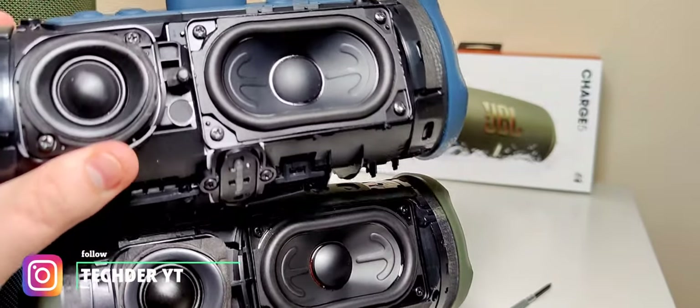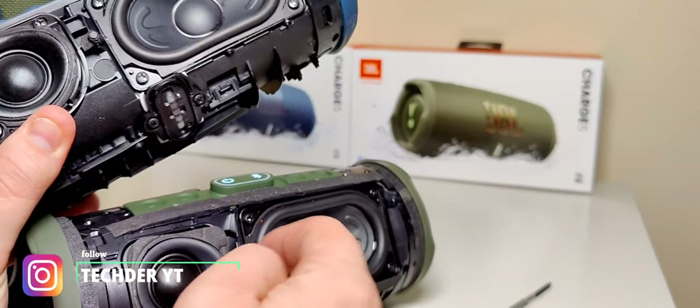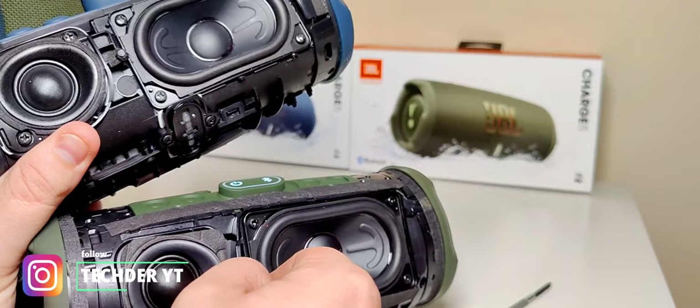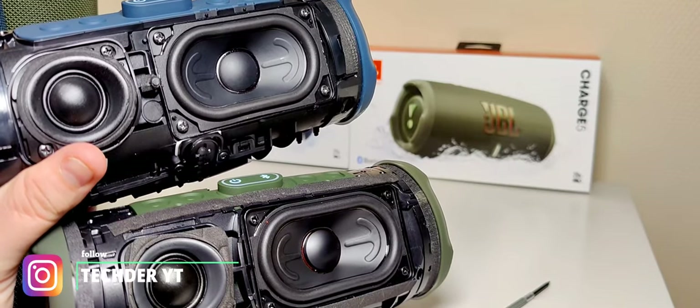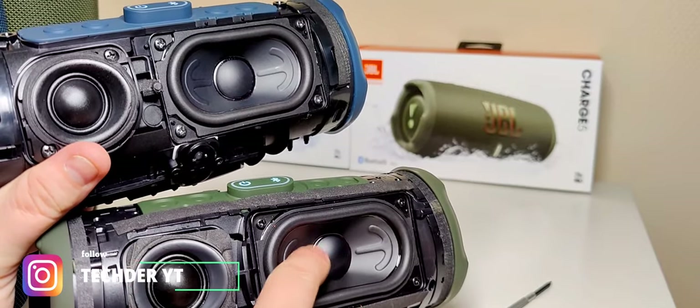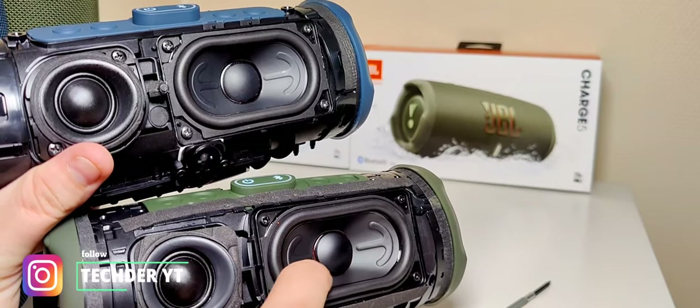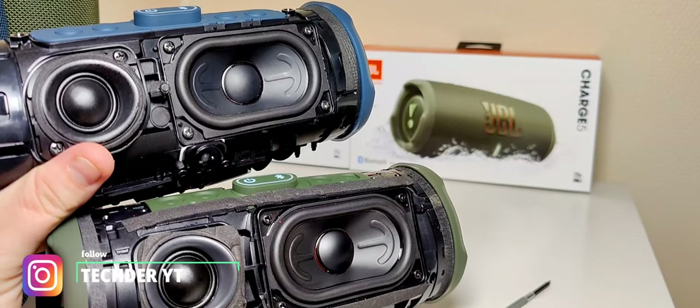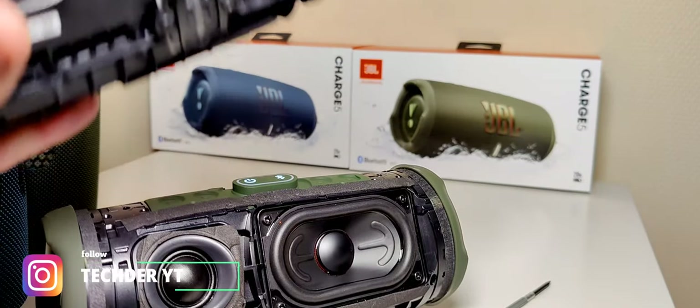I can't say for sure, but that's maybe the reason why this one sounds a little bit different — because the update also changed the sound a bit. But damn, they look really different. I prefer this one — it looks a lot glossier, smoother, and a little bit better built. Honestly, this one looks a little bit cheaper.